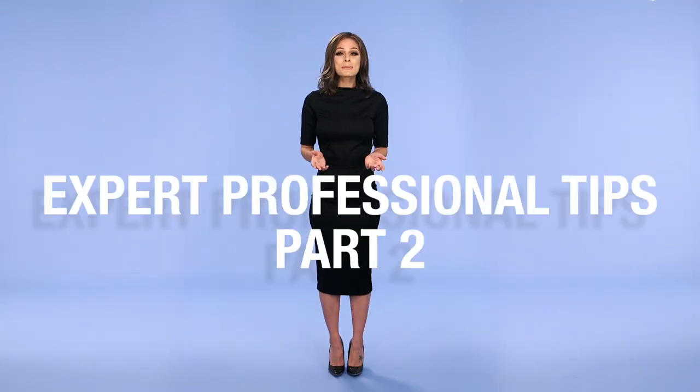Welcome to WigXpert Professional Tips Part 2. Here are more tips you didn't know you needed.